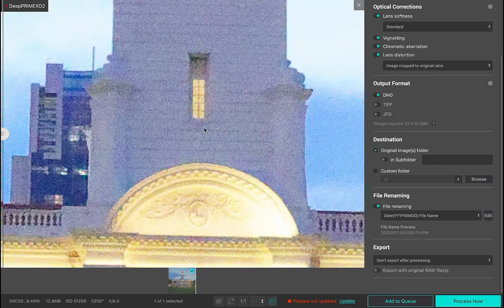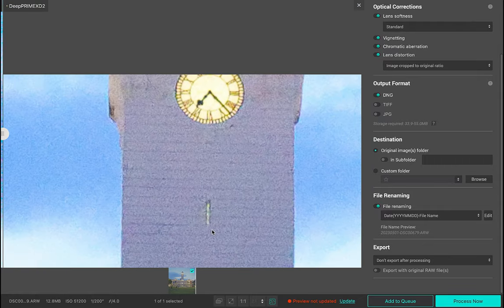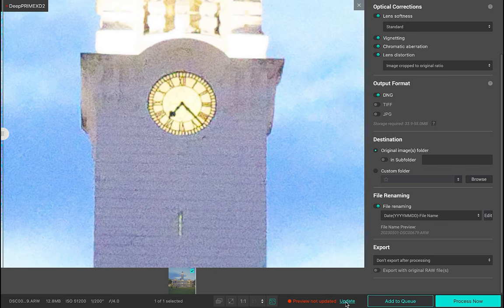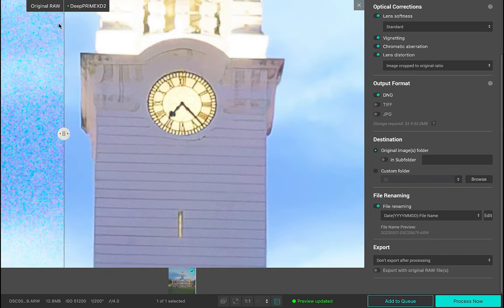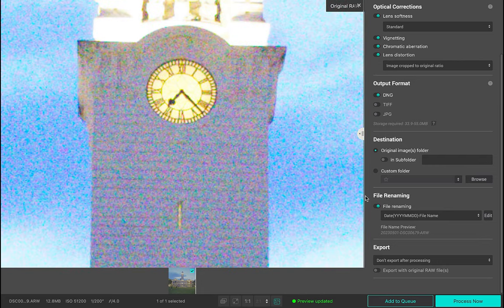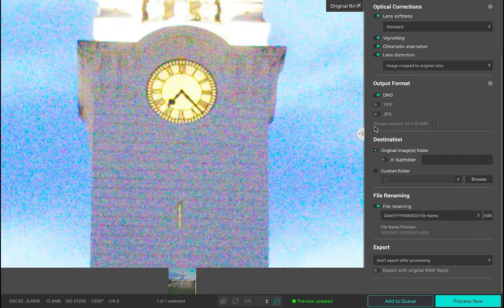DxO also claims improvements to its lens softness correction, which we won't be testing here, and File Renaming. These are all welcome additions. However, the headline feature and the reason most people would upgrade to DxO PureRAW 4 would be for its noise reduction. So let's view a slideshow comparison of XD and XD2.